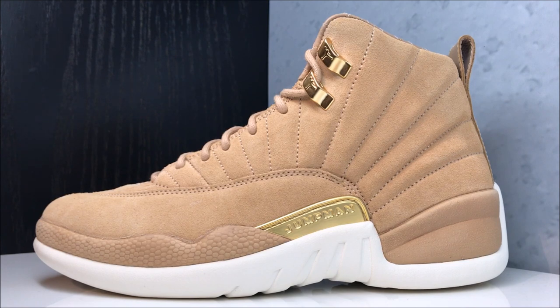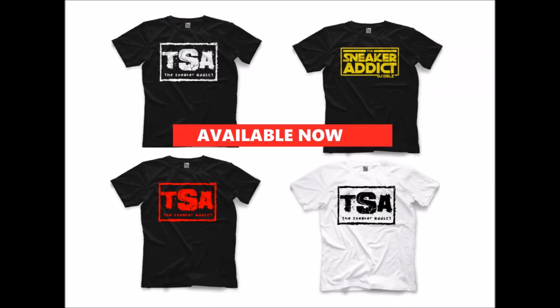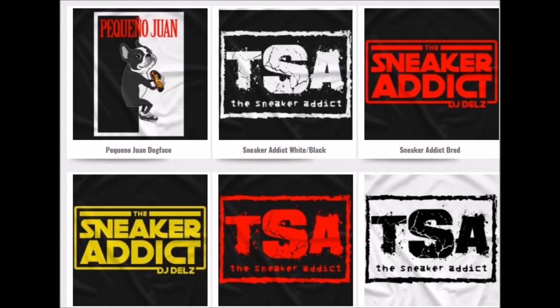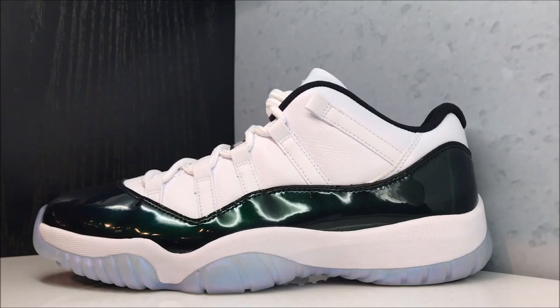Before I show you the next shoe, make sure to pick up the Sneaker Addict t-shirts if you haven't yet. Shout out to all the supporters who've been picking them up this past week — I thank every single one of you. I try to make them really affordable, they ship worldwide, fit true to size, and they're high quality — you're not getting any trash.